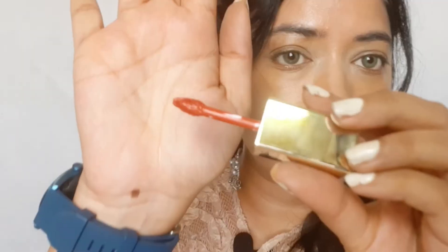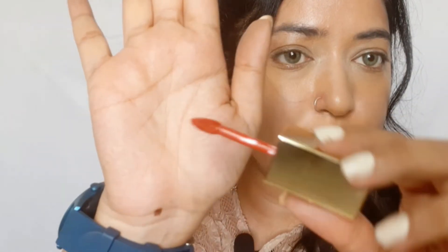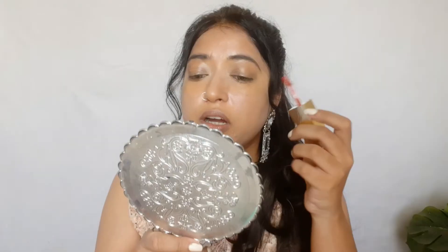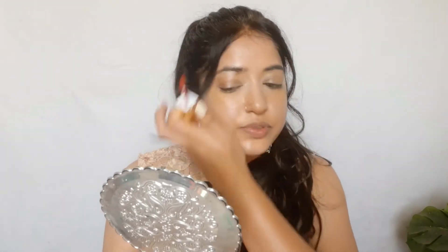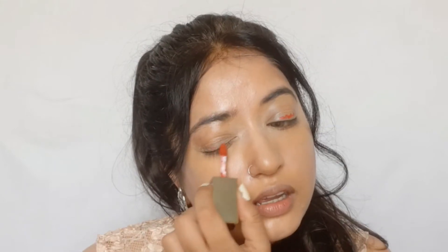Look at the applicator — it's heart-shaped with a very angled top so you can get into the corners. For now I'm going to use it on my eyes, though I'm not sure if this lipstick will blend well. Some liquid lipsticks are very rigid and once you apply them they stay put, so I'm really taking a risk here.